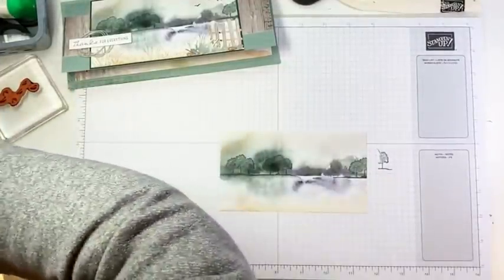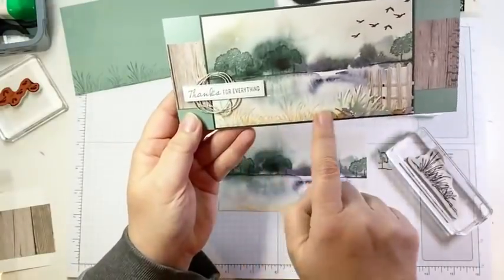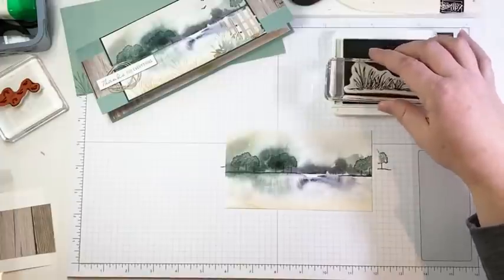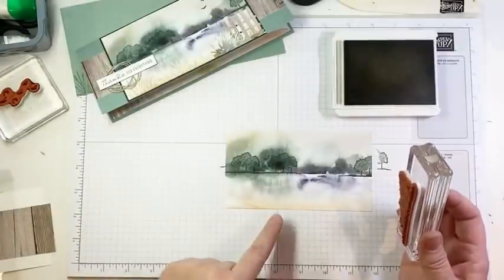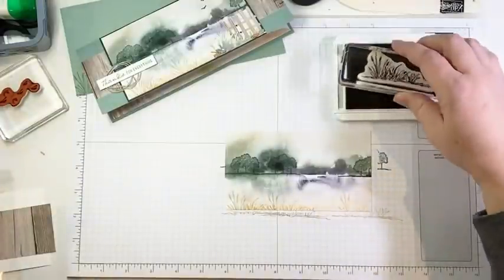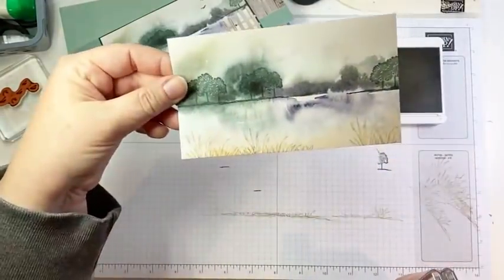Now we're going to add a little bit more detail. I'm going to bring in my marsh grass image and stamp it in Sahara Sand. Now Sahara Sand isn't really one of the colors in this DSP, but I wanted something that would contrast a little bit with that soft brown. It does pull in a little bit of the crumb cake shade in this paper. There are so many shades in this paper, you can almost get away with using any color of ink. I want my grass to kind of be growing up from off the page — I don't want to see the base of the grass. Just kind of come across and add some grass, then stamp off and add a little bit more. It's really subtle — it just adds a bit of depth and extra texture.